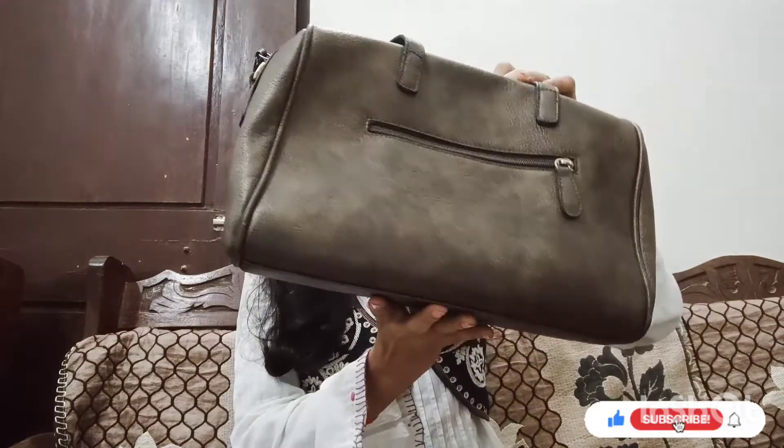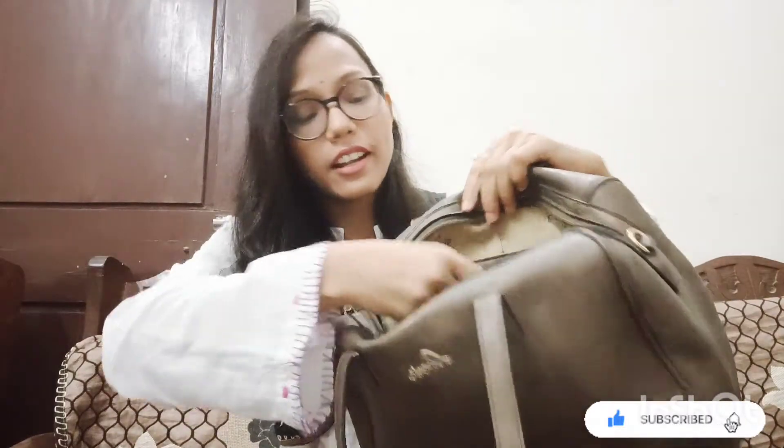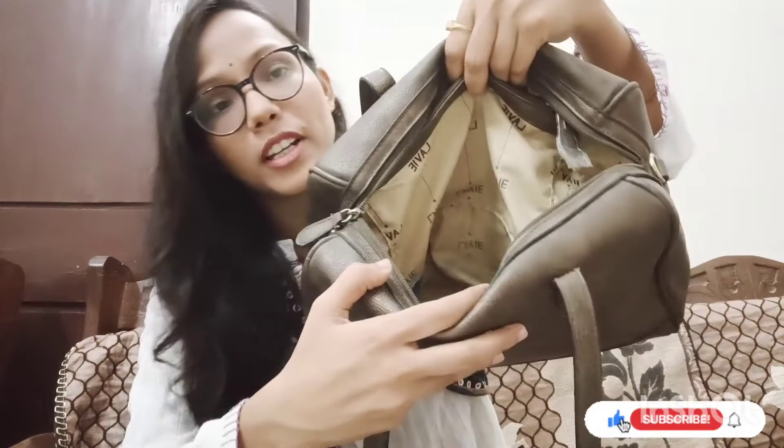The fourth and last bag is a handbag from Lavie. The Lavie logo is printed on it. The color is golden brown and it is very beautiful. It has one zip, one main compartment, and two side sections each with a zip pocket.